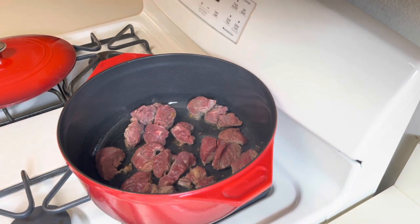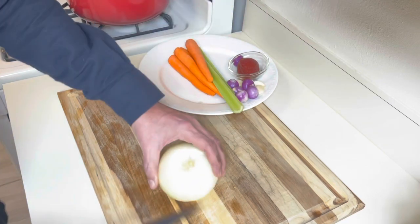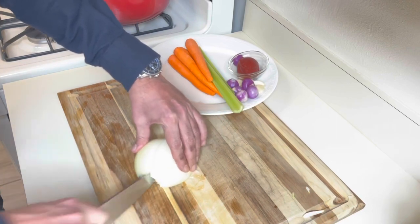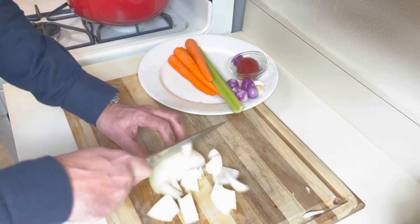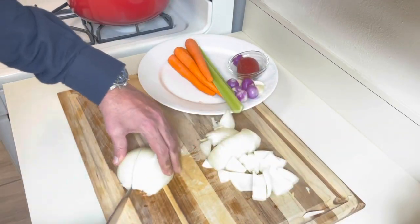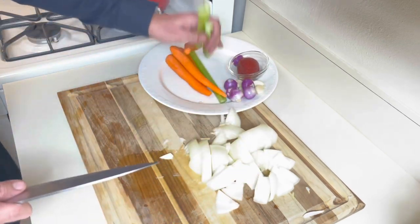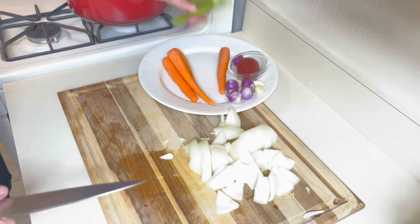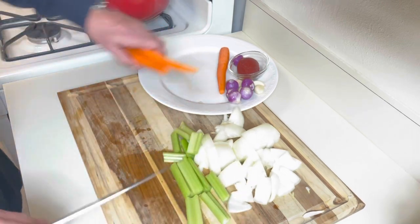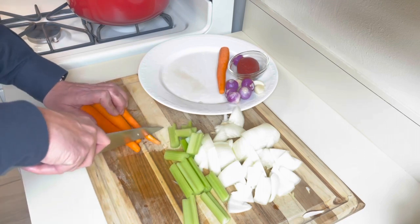While the meat is searing, I'm going to start chopping the vegetables. This is a rustic dish, so we don't need to get fancy with the chopping. I'm going to cut the onion into three pieces, then the same with the celery and the carrots. The garlic and the shallots I'm going to do whole.